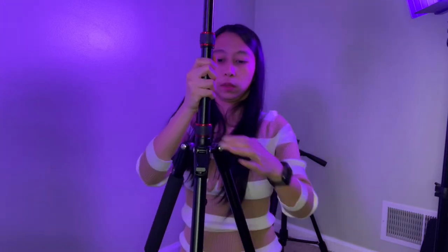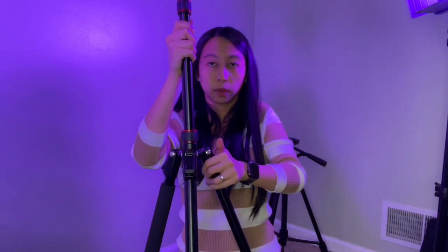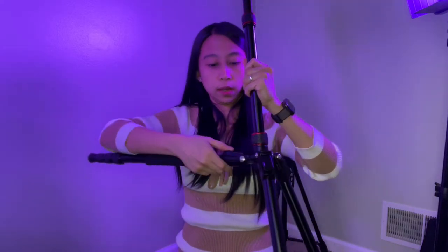The angle for this one too — you can use it as a really low tripod. Just press here on the leg and you can straighten it out.